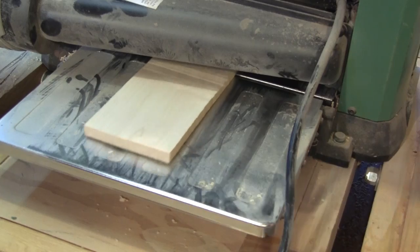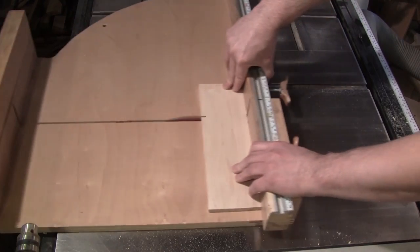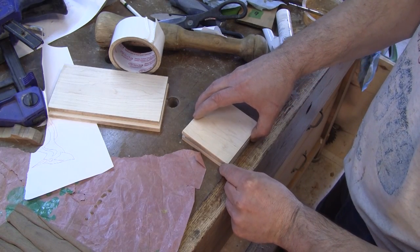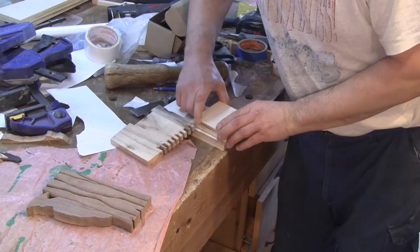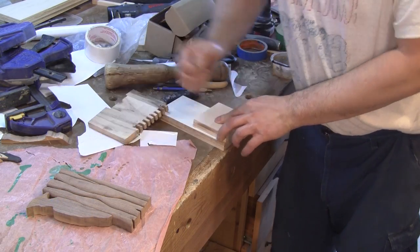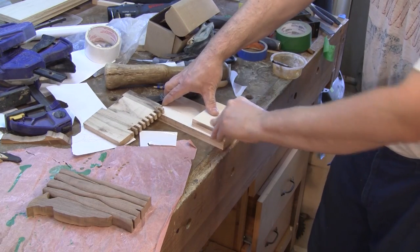Now I can work on the book support itself. I begin by ripping in half a four-quarter piece of maple and make both sides straight with the thickness planer. Then I cut them to their final dimension. With double-sided tape, I stick both sides together. Then both sandwiches are stuck together, shifted by the thickness of one finger of its finger joint assembly. Then they are cut.